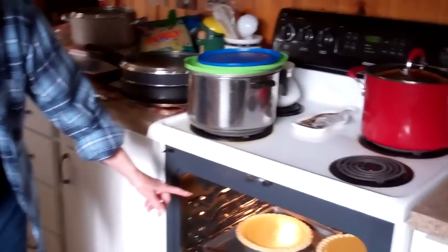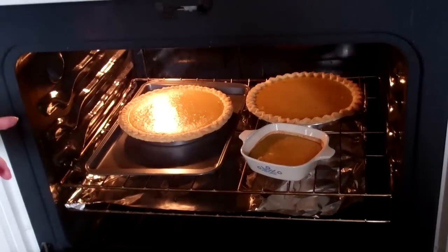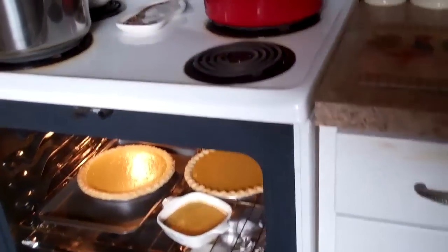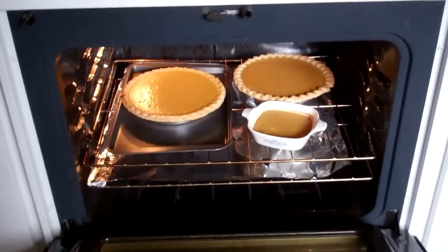These are pumpkin pies made from scratch. We bake the pumpkins and then use the pureed pulp to make the pies. This is my Aunt Julie May's recipe and it's very delicious. How long do you cook them and what temperature? 400 degrees for 40 minutes. So then we'll put them in the old-fashioned pie safe after they're done to let them cool.